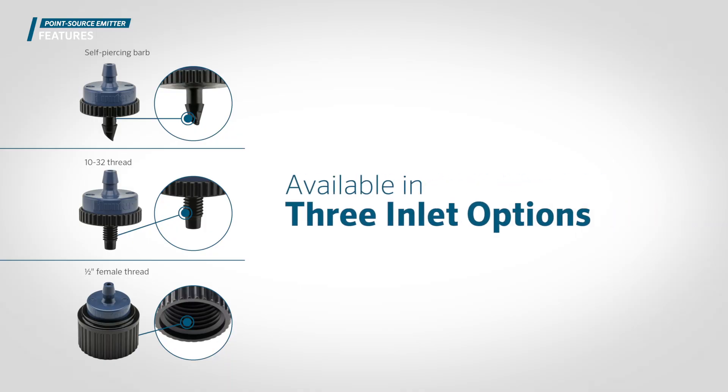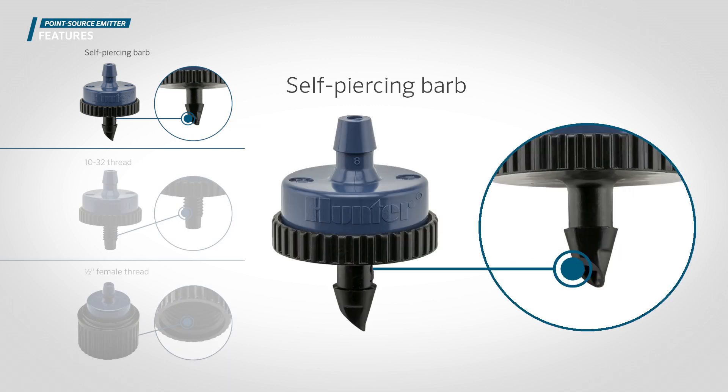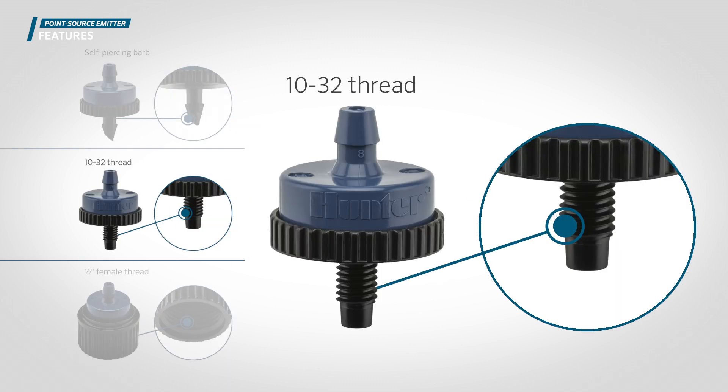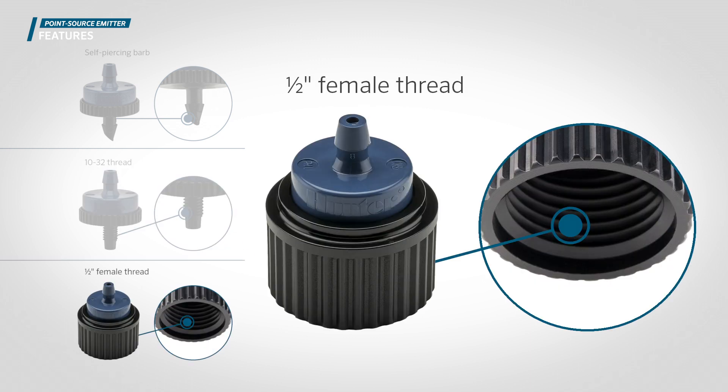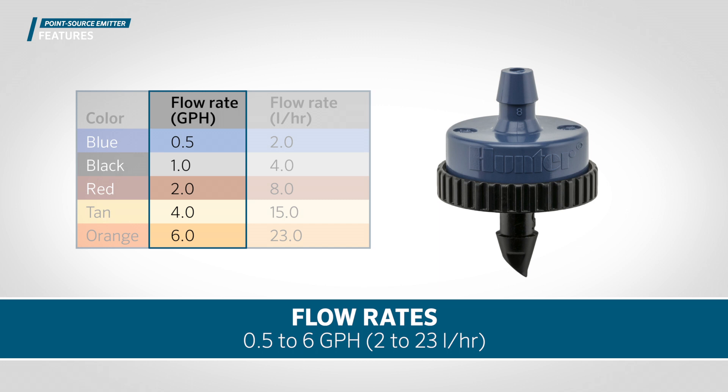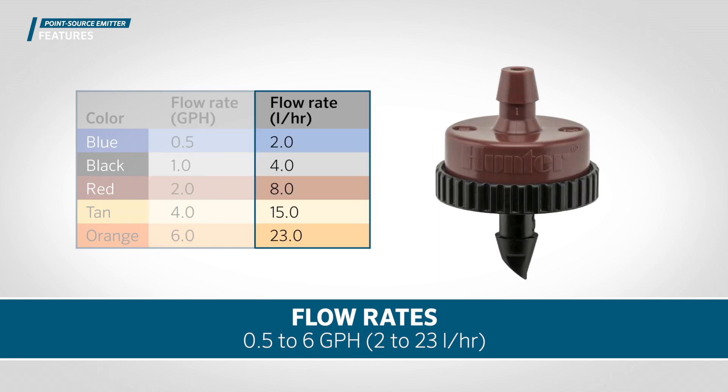The emitters are available in three popular options: self-piercing barb, 10-32 threaded, and half-inch female threaded, with flow rates ranging from 0.5 to 6 GPH, 2 to 23 liters per hour.